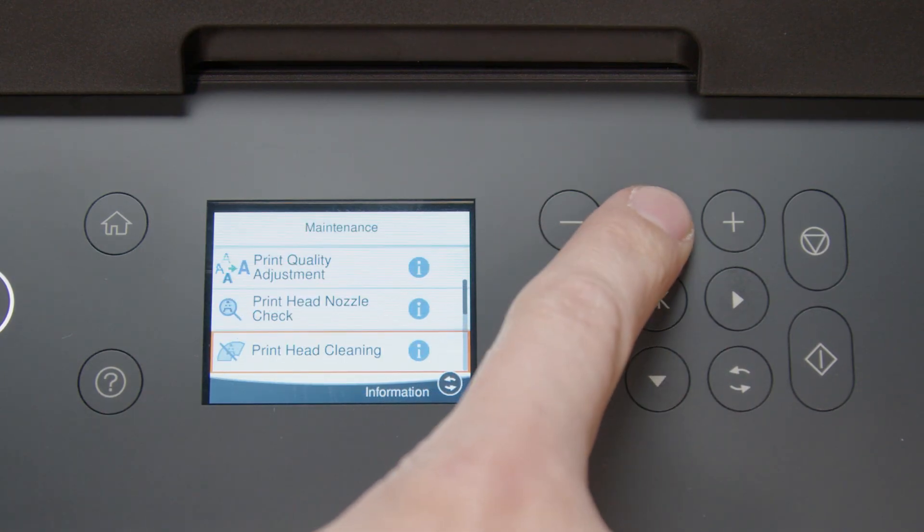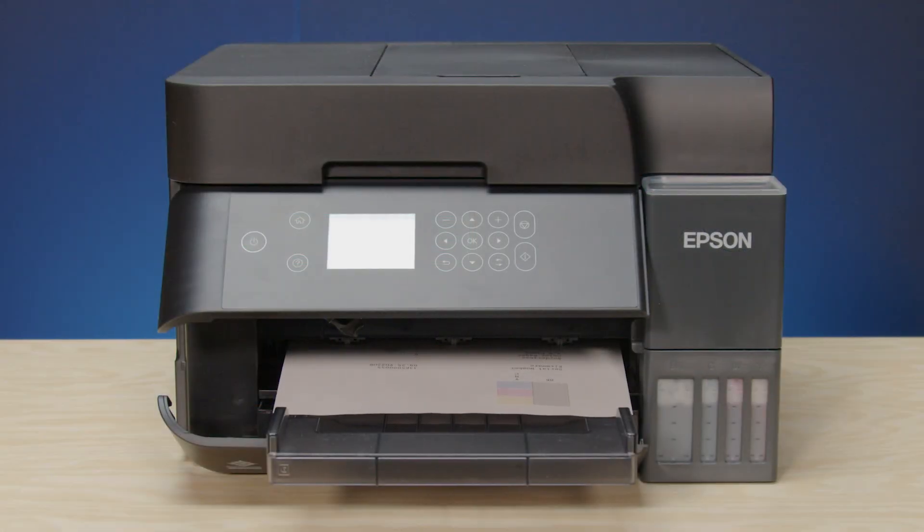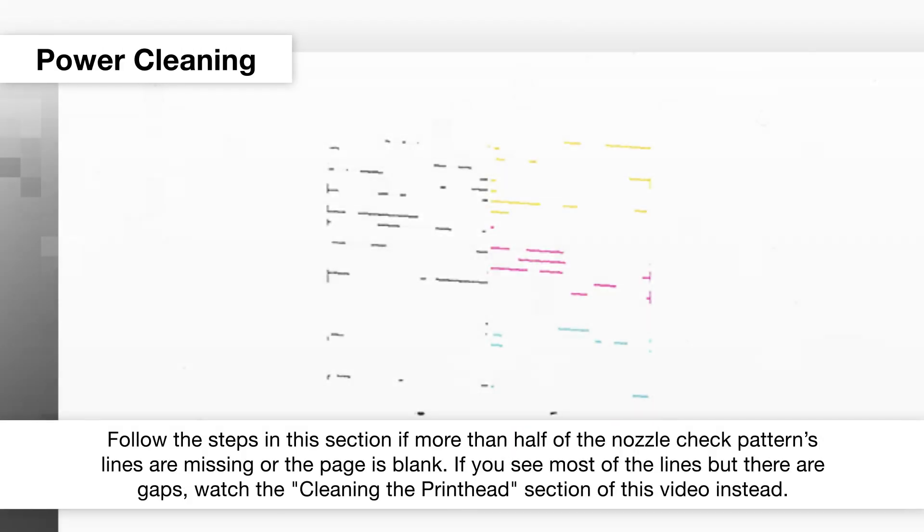Print another nozzle check pattern. If you still see gaps, contact Epson for support.